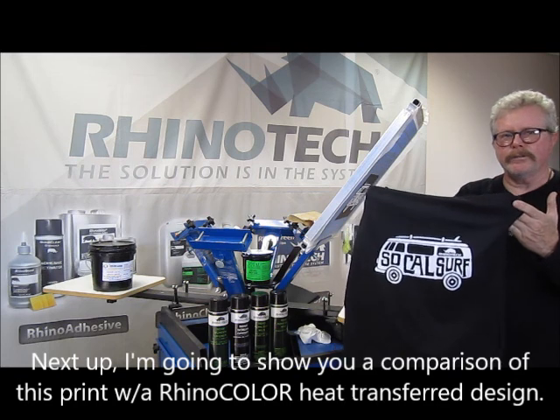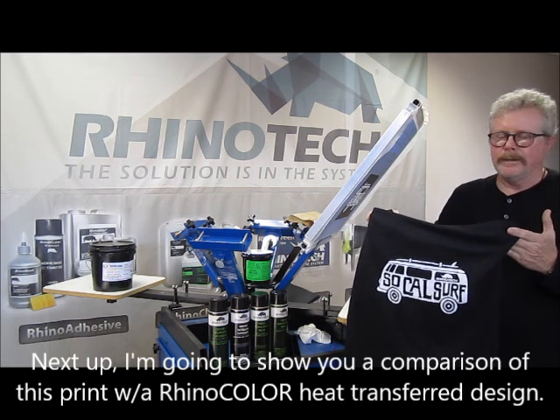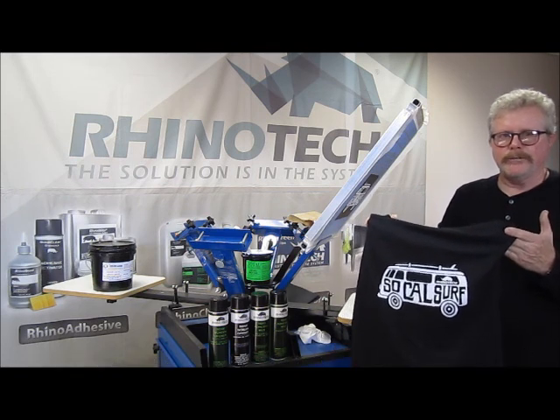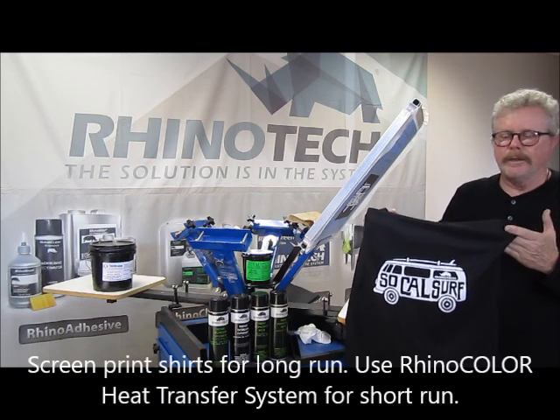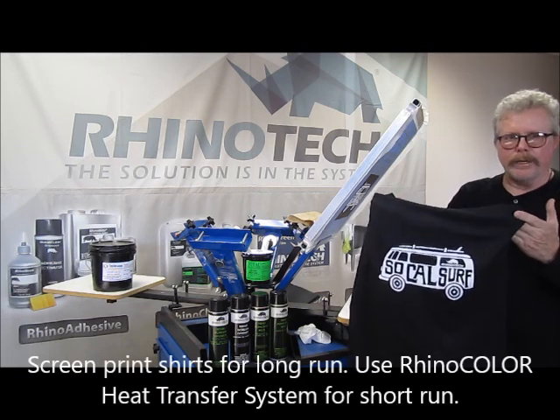For your long-run production, screen printing is obviously the way to go. But RhinoColor — if you want a one-off, two, three, four, five shirts — that's the way to go. And it's very comparable in look and feel.